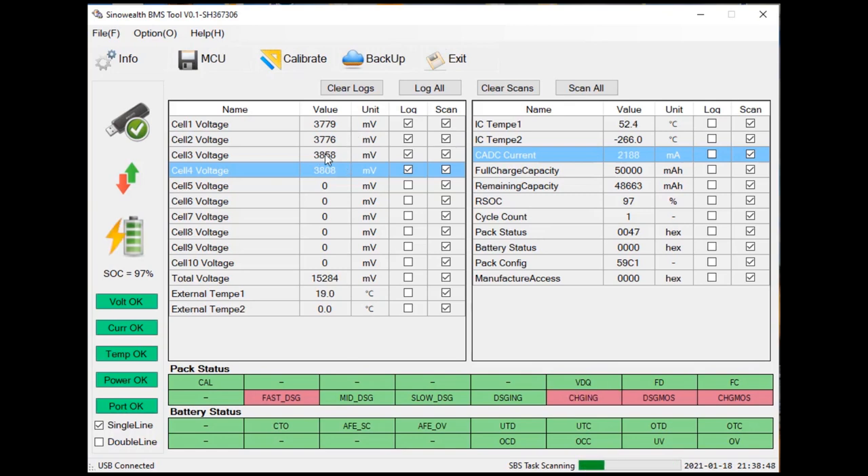I changed to 3A and now the current shows again, but I don't understand why it disappears at 1A — maybe there's something in the menu. At 1A it disappears again; I don't know if this is a bug. Anyway we have the data, including the fast discharge flag and all other flags we can change.